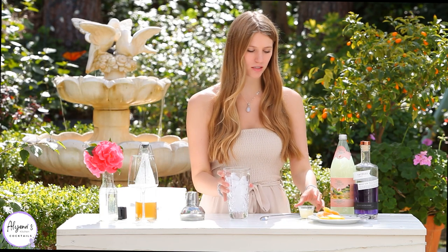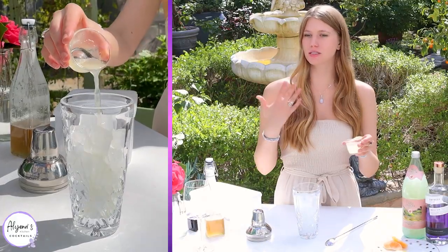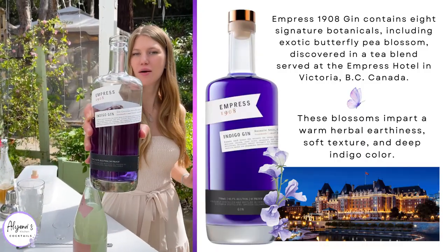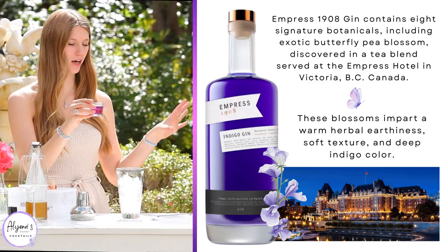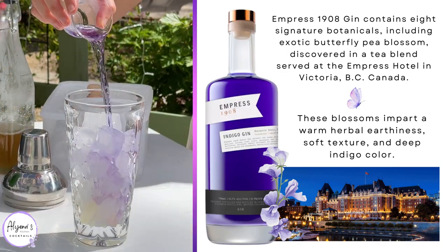All you need is your cocktail shaker — I filled it up with some ice, and to that I'm going to add one ounce of freshly squeezed lemon juice, just to add some citrusy notes. We are now adding one ounce of our Empress Gin.